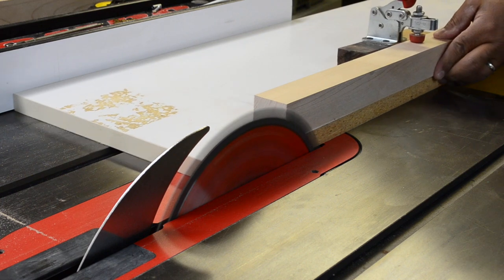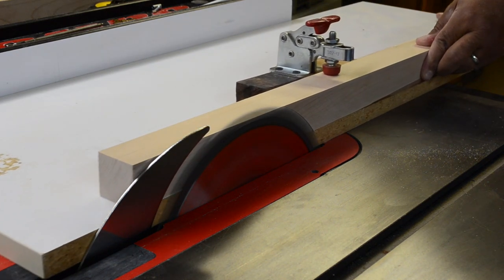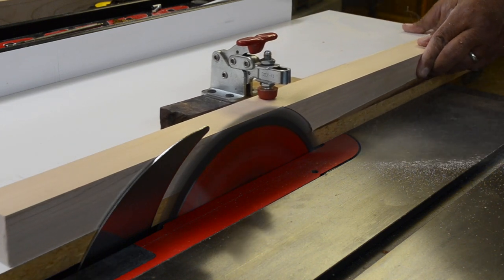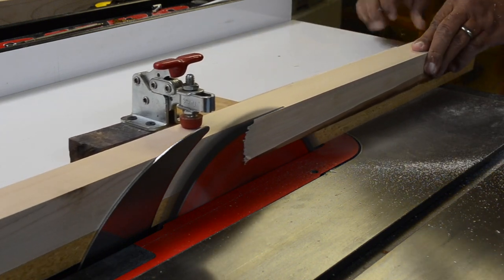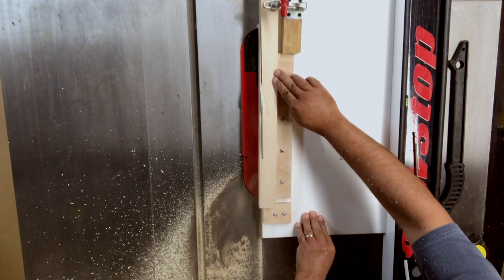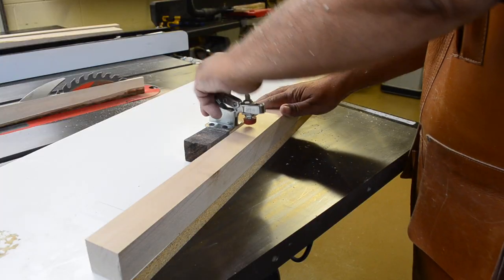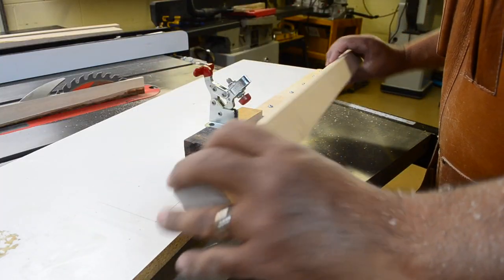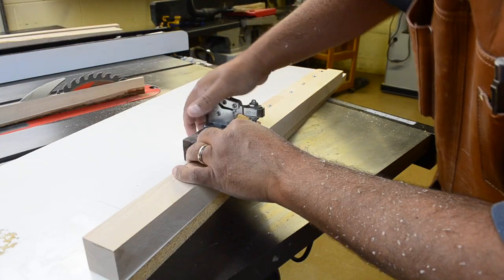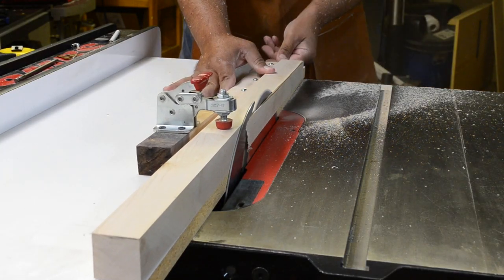Unfortunately for me, I sold my tapering jig during a shop purge, but it didn't take long to piece together a shop-made version using scraps and a hold-down clamp from a project that, quite honestly, I completely forgot about. With the stock clamped in place, I run it through the table saw to remove the first side, then unclamp and rotate the stock to expose the next face, since I'm tapering two sides on each leg. The end result is four legs with double tapers.